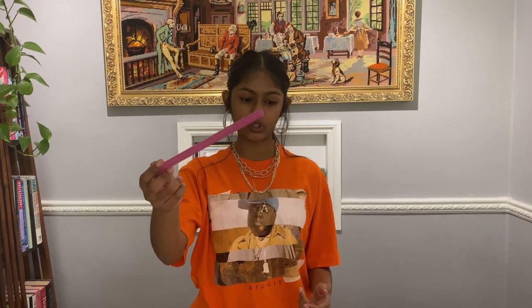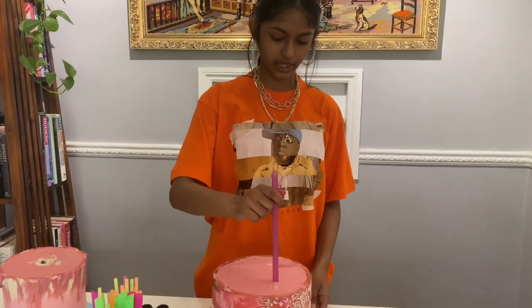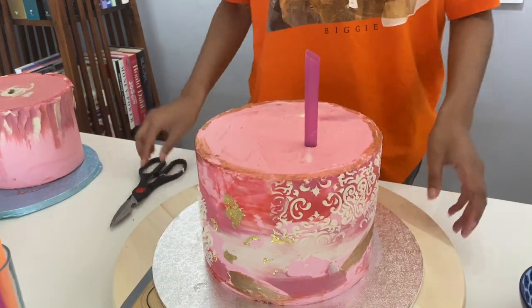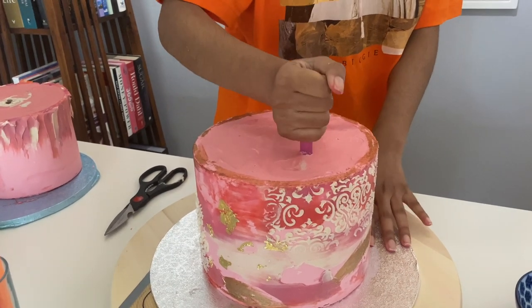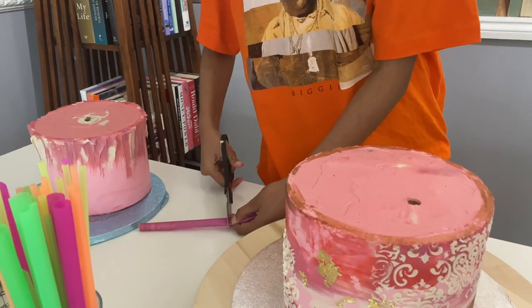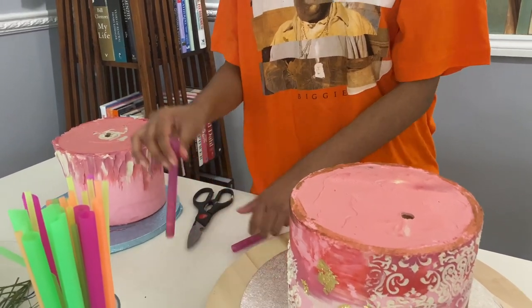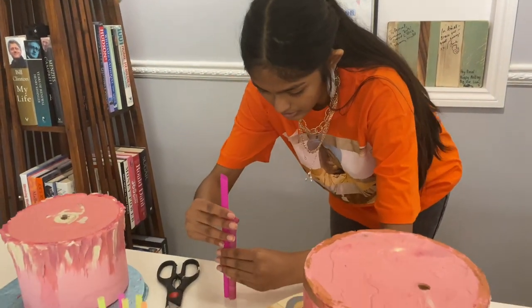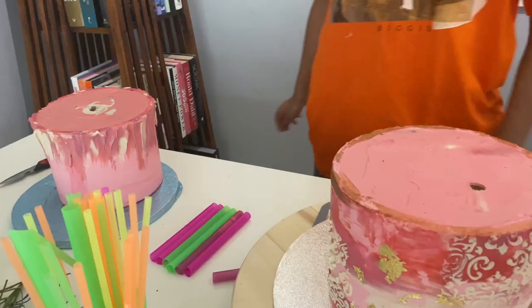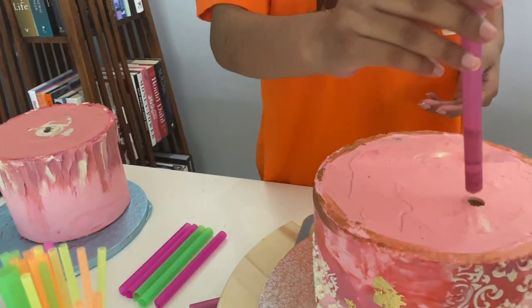To start I'm going to put the dowels in. You can use a wooden stick or you can get specialist dowels made of plastic sticks to support your cake, but I just use these boba straws or bubble tea straws. I'm going to start by inserting the boba straw into the cake — you want to make sure it's all the way in there, then take it out a bit and check where it sits. Then you want to cut it to size, and use this to cut the rest of them to the same size. You just want to check they're all roughly the same size and then start popping them around the cake.